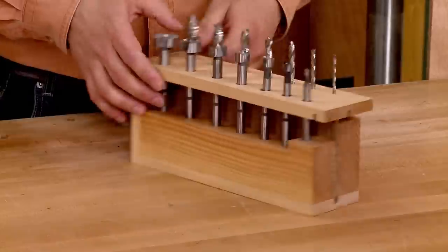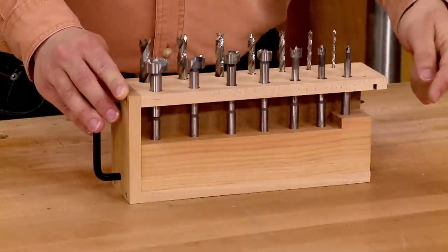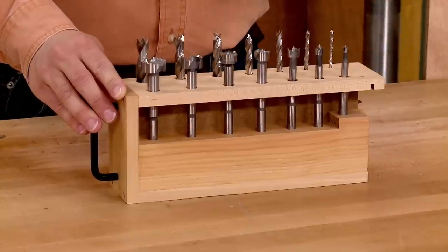However, my Forstner bits are all about the same length, so this filler piece is straight. I added a small block at the end to raise the smallest bit.